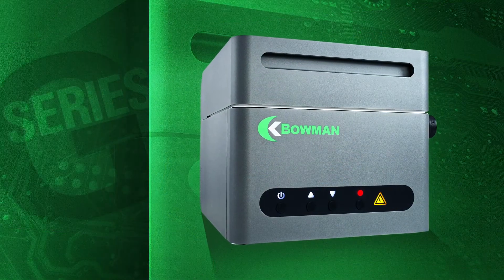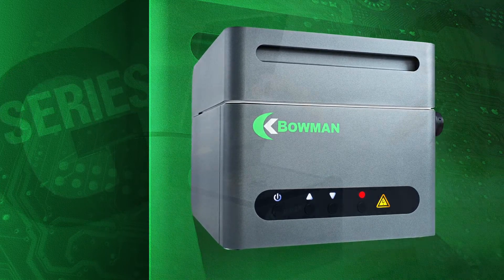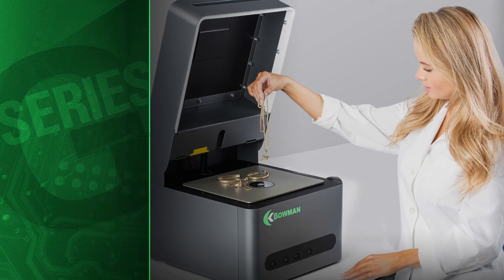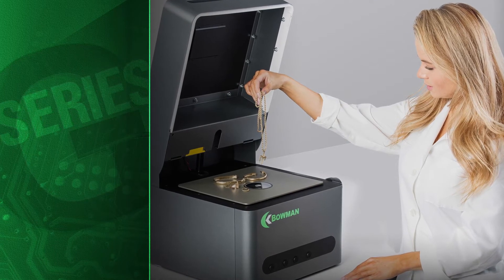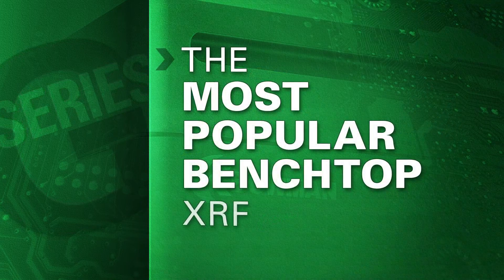XRF buyers are often surprised at the G's entry-level price. Its attractive price combined with its many features that are normally found only on more costly instruments has made the G-Series the most popular benchtop XRF, particularly for first-time users.